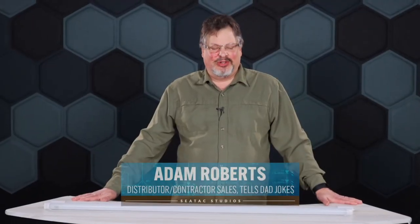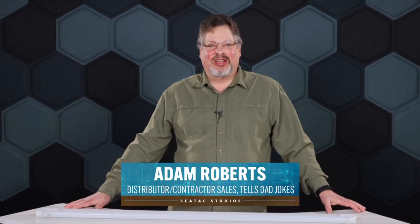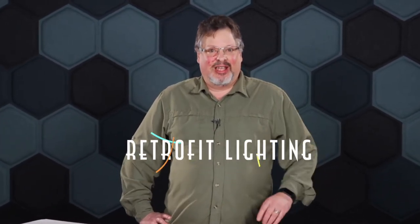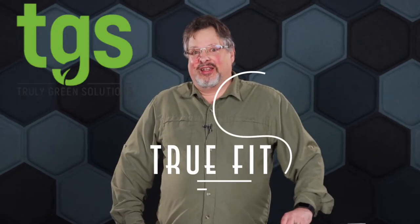Hi there, Adam Roberts coming to you from the SeaTac Studios. Today we're going to enter the fascinating sphere of retrofit lighting in the world of the TrueFit TLED from Truly Green Solutions.